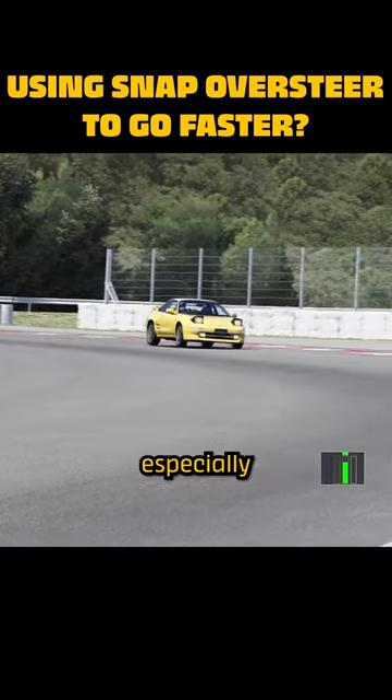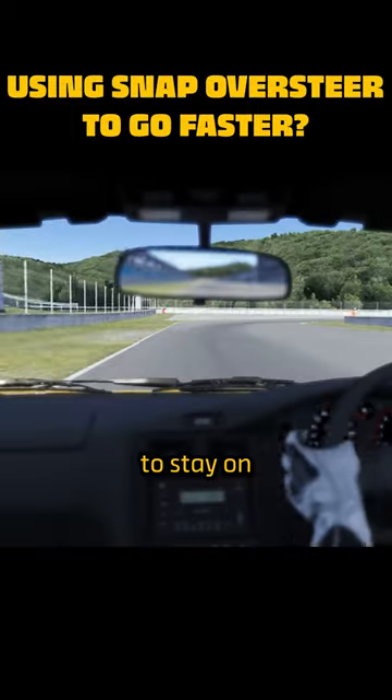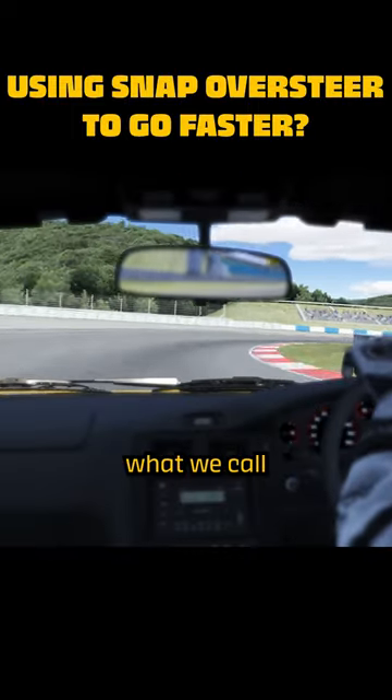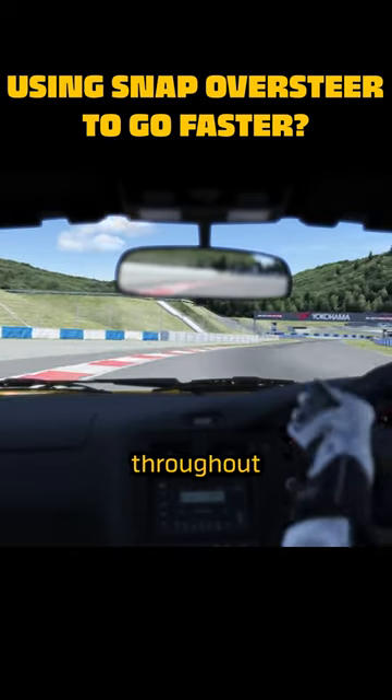Sometimes, especially on corners where snap oversteer is prevalent, it pays dividends to stay on the throttle — and this is what we call blending. Blending is the act of modulating the throttle throughout a corner.